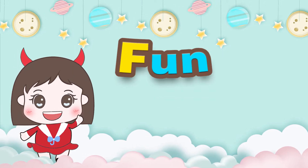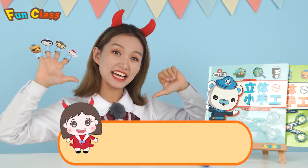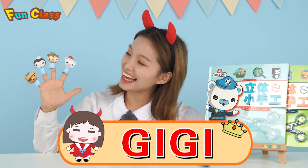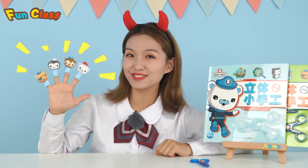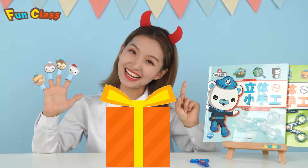Welcome to Funk Class! Hi everybody! Welcome back to Gigi's channel! I've invited the members of the Octanas! Today, I'm gonna send a gift to each of them!